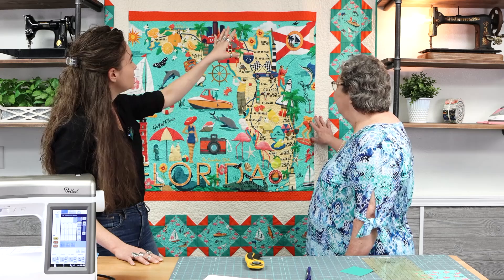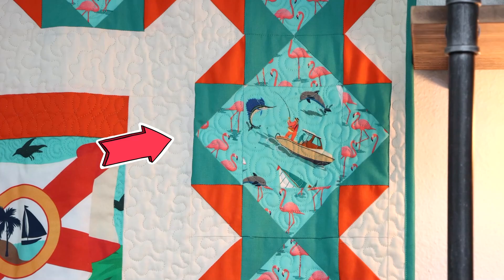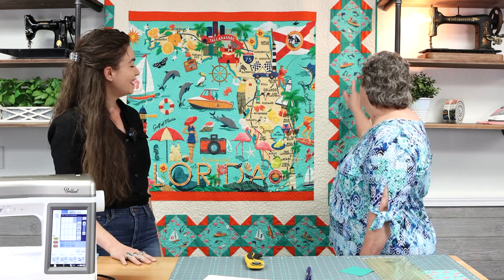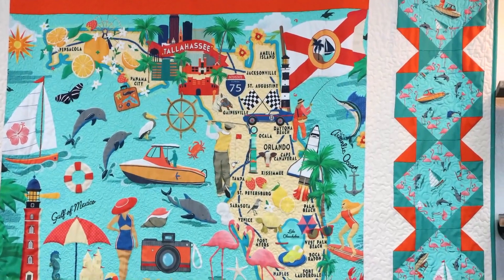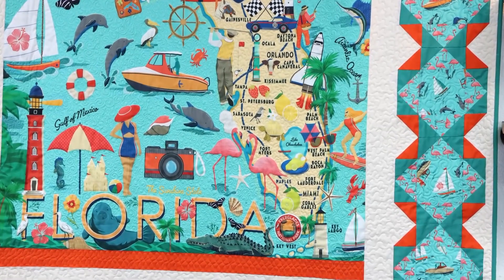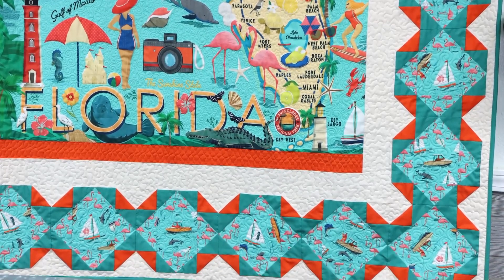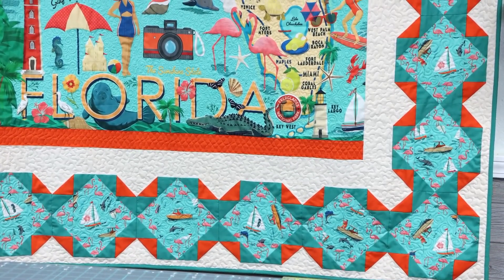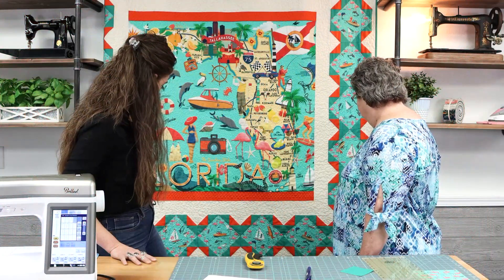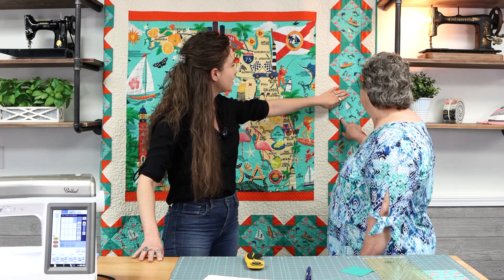You accented the panel with blocks — these are flying geese right here — and that's what we're going to be demonstrating. We're going to show you exactly how to make that flying geese block. I fussy cut the center squares and tried to keep the boats in there, and some dolphins, fish, and other motifs.